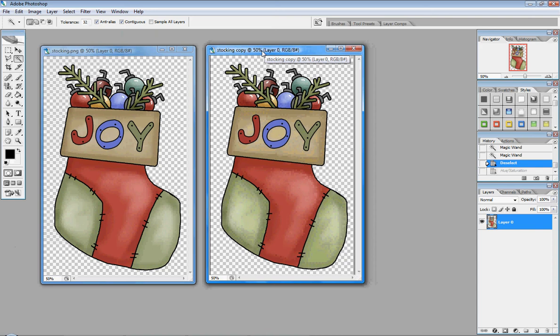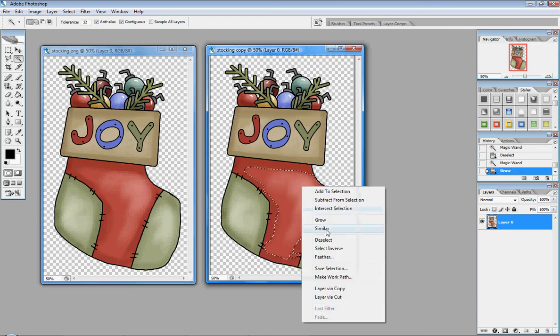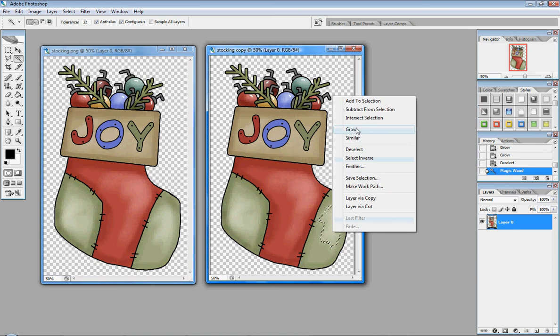Sometimes it's not the whole image that needs brightening — it's just one part, or you may want to change the color of that part. To do this, click on the part you want to change, then hold down the Shift key and click again until the whole part is selected. Another way is to right-click on the image, select Grow, and do that again. Or if you want to select all of the green, click on one part of the green and instead of Grow, select Similar.